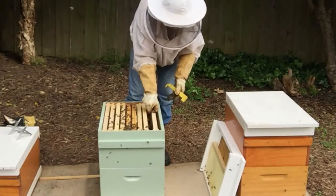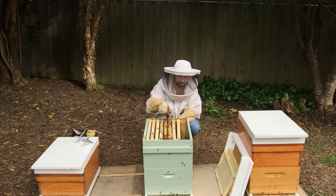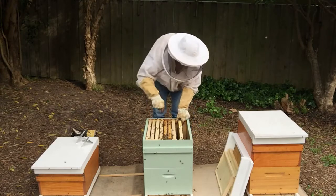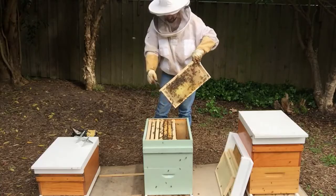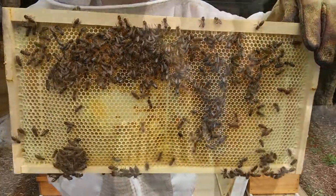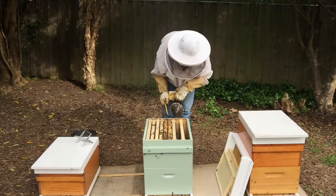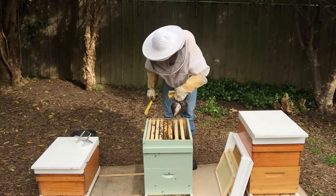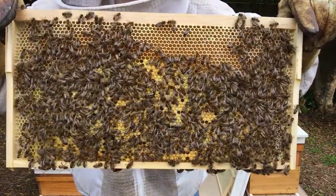Let's pull this frame of foundation out as well. Now I want to check this third frame in and see if there's any brood on it. This one feels quite full — it's been filled with nectar and pollen. So this is the outside edge; we have the brood nest from here in. This next frame here should have some brood on it, and I can see that it has. So that's the outside edge of the brood nest at the top of the box.